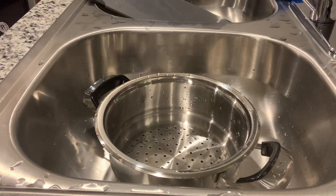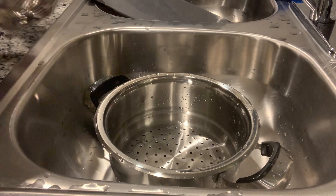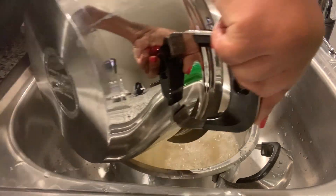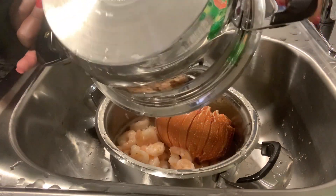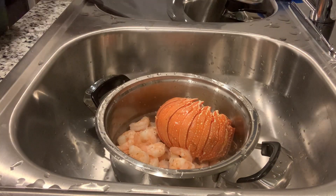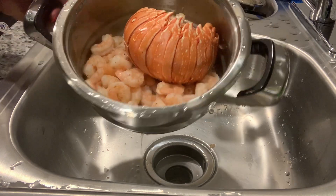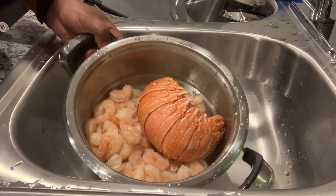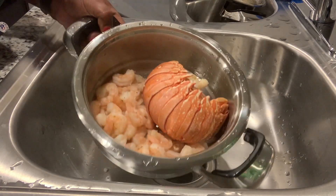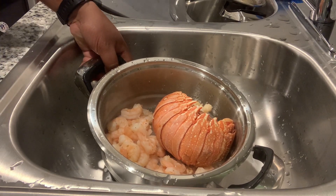The lobster and shrimp are done. I'm going to drain the water off — strain it all out. There's our shrimp and our lobster. We're going to cut this up into small pieces. Y'all trust me on this one, it's going to be delicious.